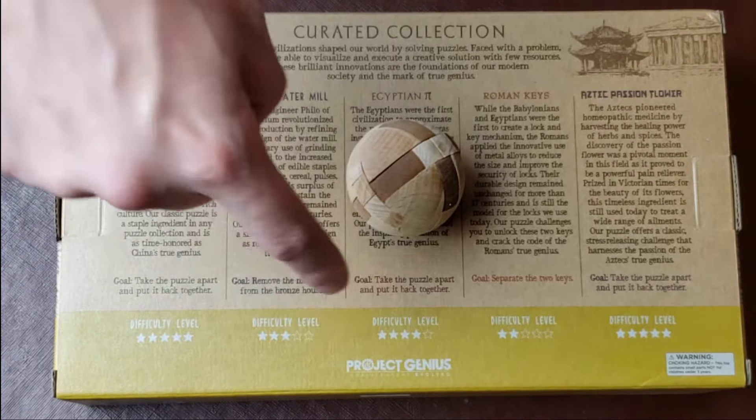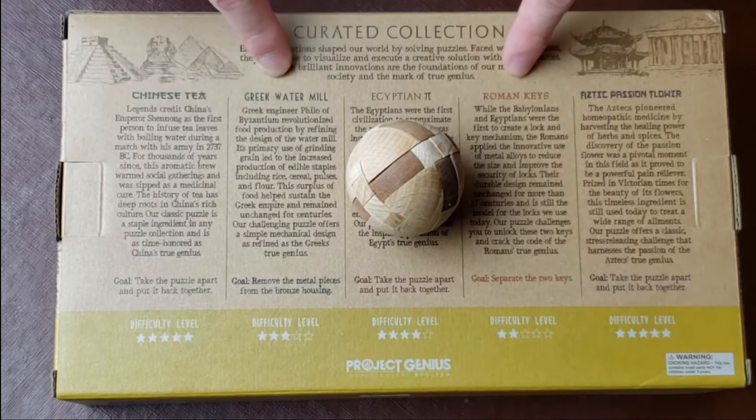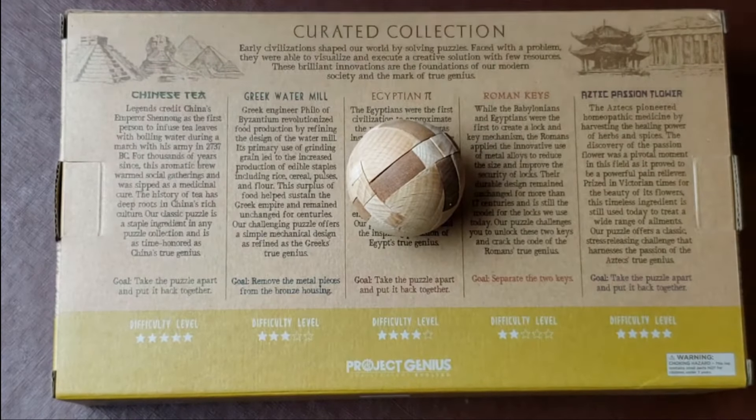In this video I'm going to do a level four difficulty because I already did level two difficulty in the previous Roman Keys and Greek Watermill videos. Now we're going to go ahead and do the Egyptian Pie puzzle, which was inspired by Egyptian culture — and I'm guessing the 'pie' probably has to do with something like cheesecakes.